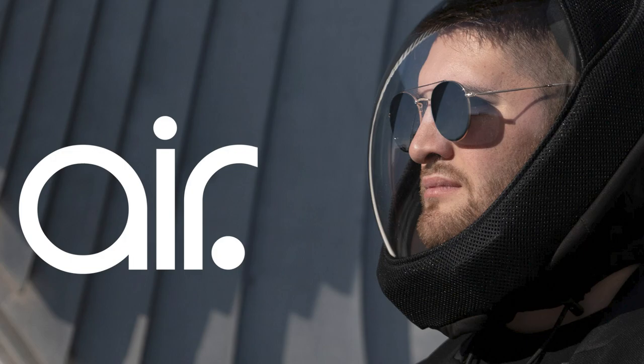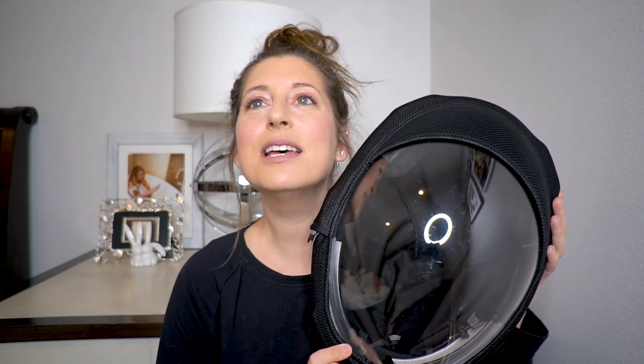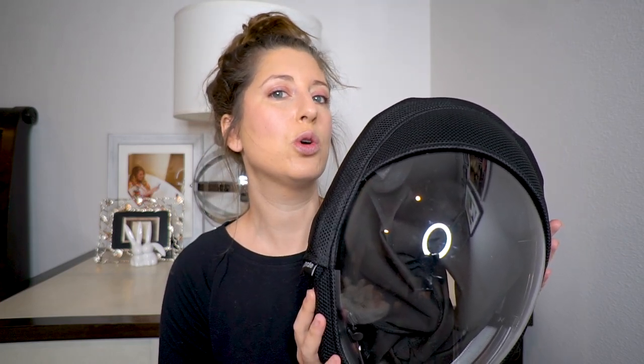The product that I am going to be reviewing for you today is the Air Helmet by Microclimate. It is this funny, crazy helmet thingy that looks kind of like a spaceman helmet, but it is so stinking cool. This helmet is supposed to take the place of a mask and a shield or anything else you are wearing to protect yourself from coronavirus or literally anything else out there. This helmet was created before coronavirus came into our lives. It was created for other stuff, but it gained popularity this past year and a half because of the coronavirus.